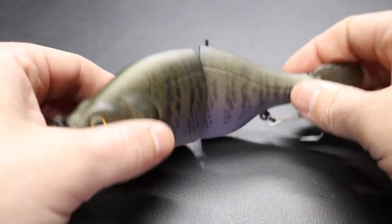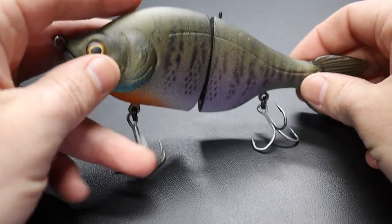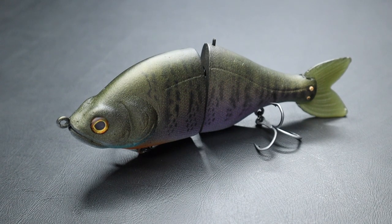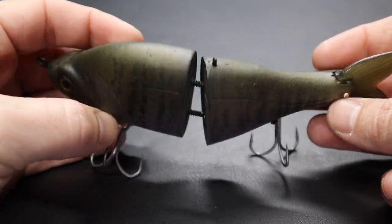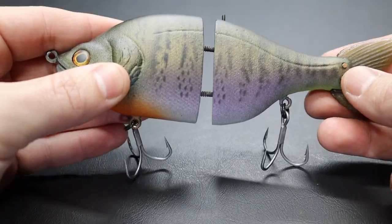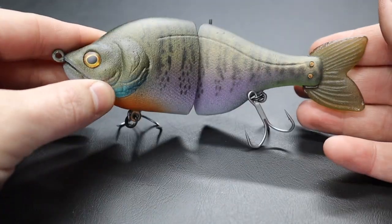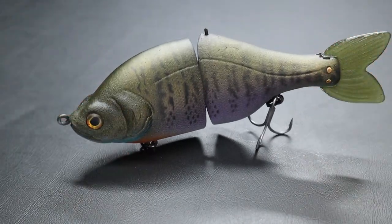I don't know why more guys don't do that with resin baits. It's a super versatile bait — you can burn this thing and it will not blow out, or you can fish it super slow. I think this is the type of bait I'll get more of a reaction bite on. I love the profile. I think he took his time making this bait and it's beautiful. I hope it puts a lot of fish in the boat for me this year — plan to fish it pretty hard.